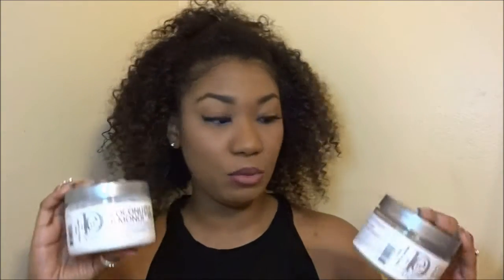Hey y'all, it's me Curly Monroe here and this week I'm back with a first impression on Design Essentials Coconut and Monoi — am I saying that right? — the deep moisture mask and the curl defining gelay with the accent mark. Why did I say asterisk?